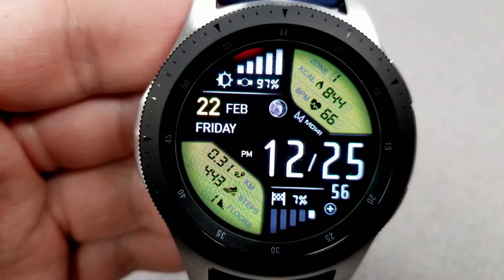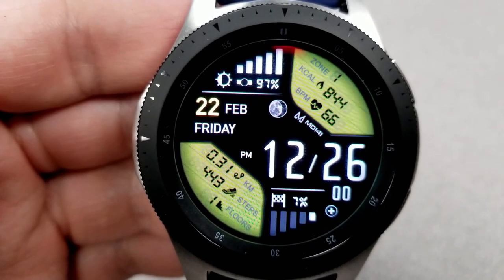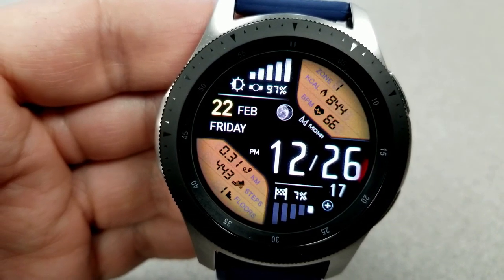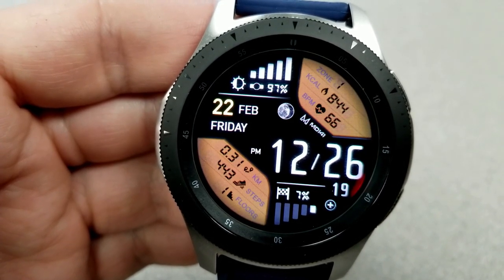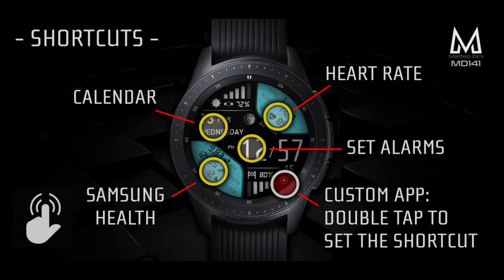Your steps goal progress is shown at the bottom as both a graphical bar and a percentage. You also have tap access to five app shortcuts, with four fixed to your S Health, alarm, calendar, and heart rate apps — and the other shortcut is customizable, meaning you can assign an app already on your watch to that location. And lastly, this one comes with an easy to read AOD mode.